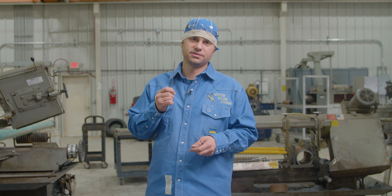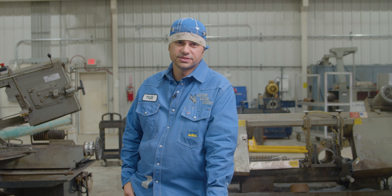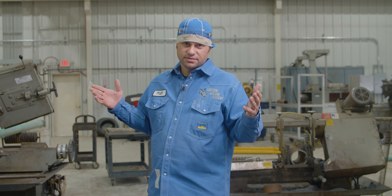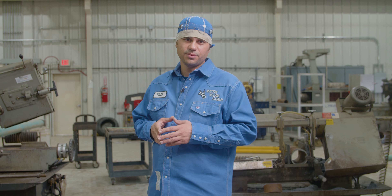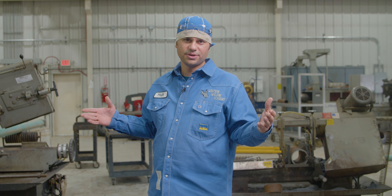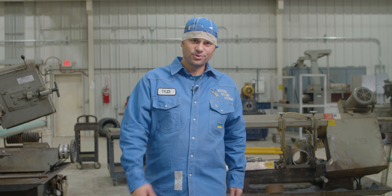Western Welding Academy is the best welding school in the nation — fastest growing, best instructors, most field experience, second to none. The only way to join us is to go to applytoweld.com and hit the application page. Come join the tribe. Tyler Sassy, Western Welding Academy — see you on the next weld.